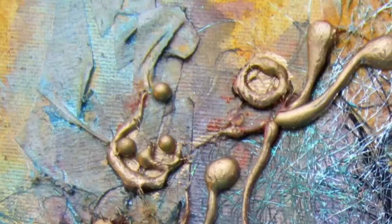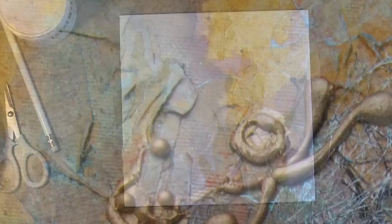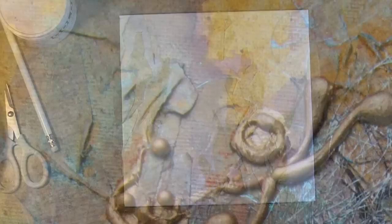They add great texture to your project, as you can see as I'm panning. There are many ways to use Angelina Fibers — I'm just going to show you one.